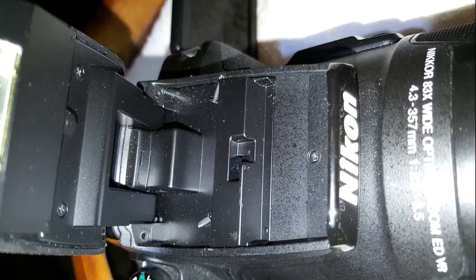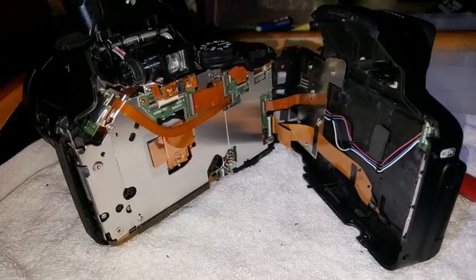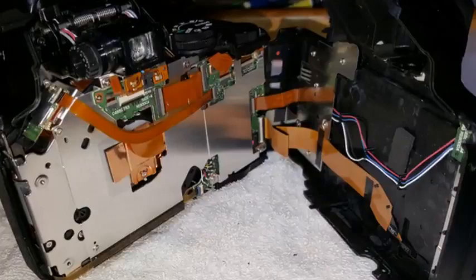Pull out two screws under the LCD. Undo two screws inside the flash. There is a tiny slot at the back in between the two screws. Insert a small flat blade into the slot to pop the back off. Carefully open the back, being careful of the two FFC — flat flexible cable — leads on the right side.